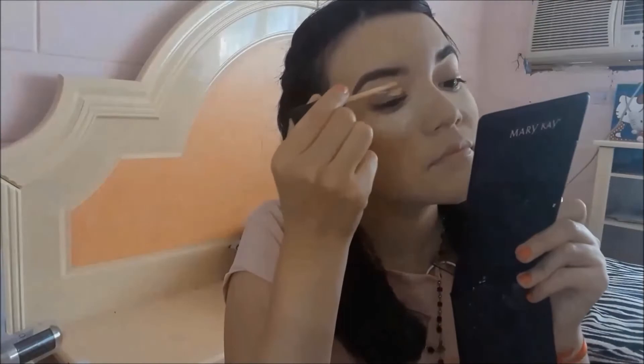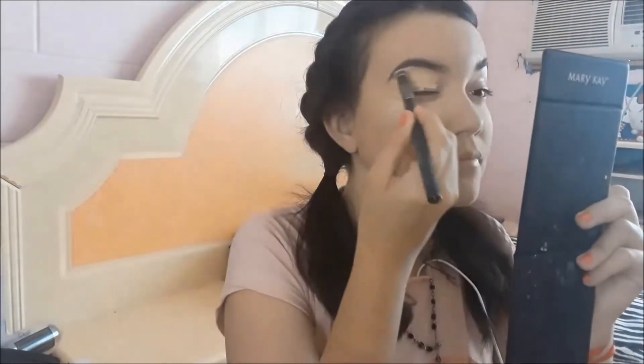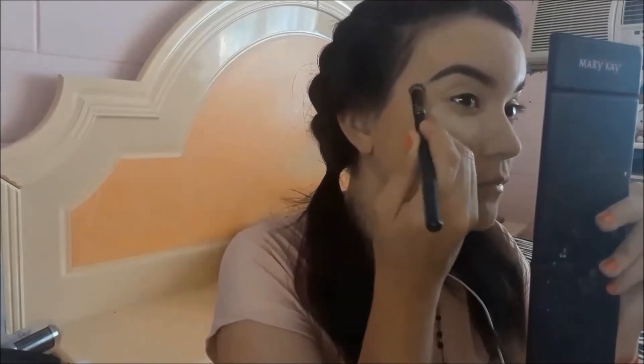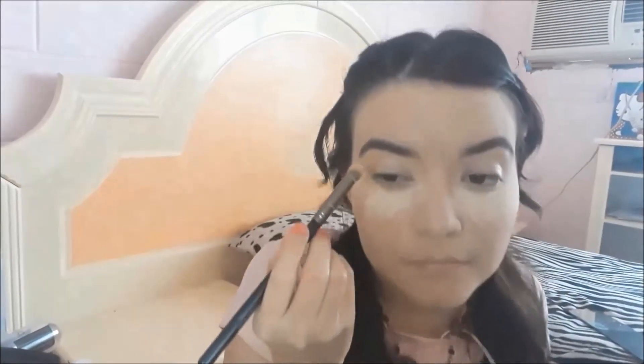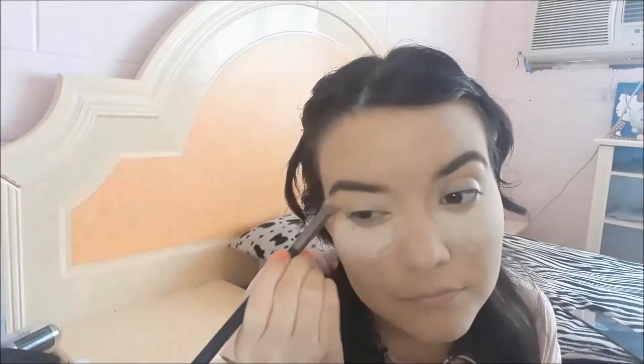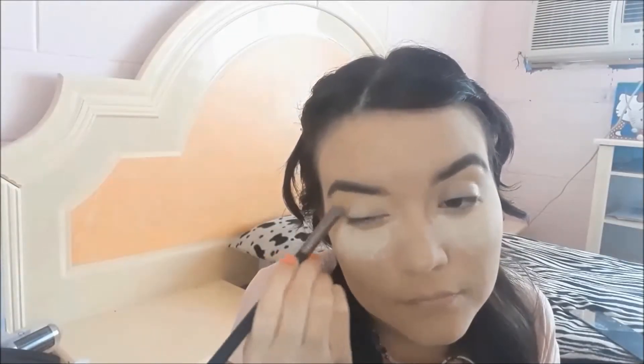Now I'll apply the same Maybelline concealer on my eyelids to use it as a primer for my eyes, so it helps my eyeshadows last much longer and look more beautiful. I'll blend it with my fluffy brush, well blended all over. Then I'll seal the concealer using a shadow from the Beauty Creation palette by Ana — use a shade that matches your skin tone to set the concealer.